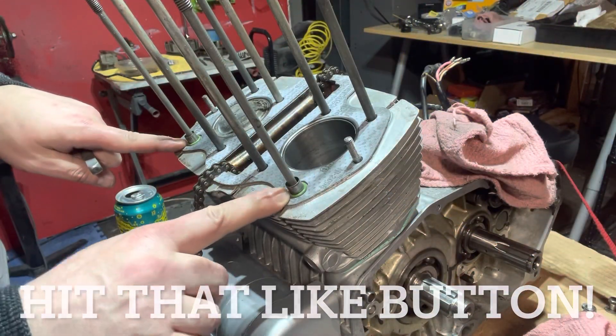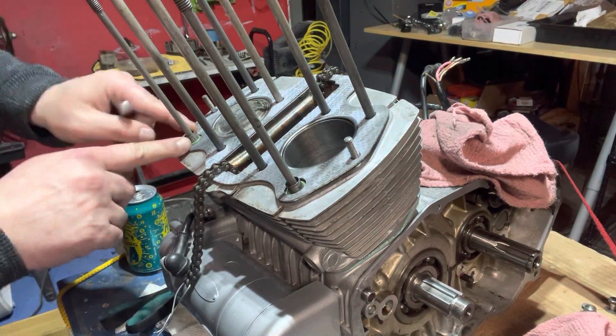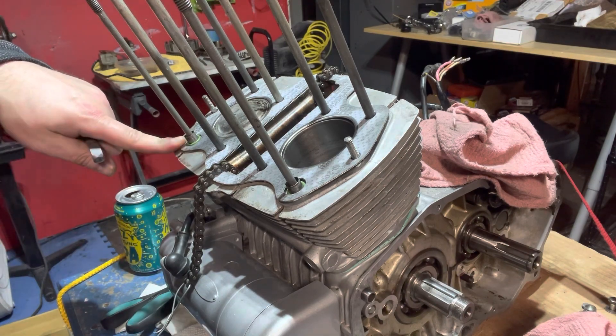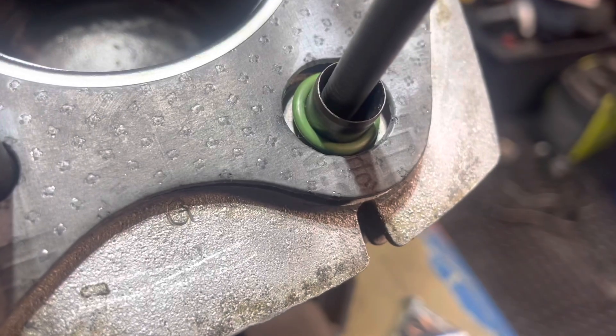One item worth noting: make sure that you have both of your retainer pins in, or your spacer pins, and don't forget these little green spacers, or the little seals. Let's take a close look at those. Do not forget those — special part.